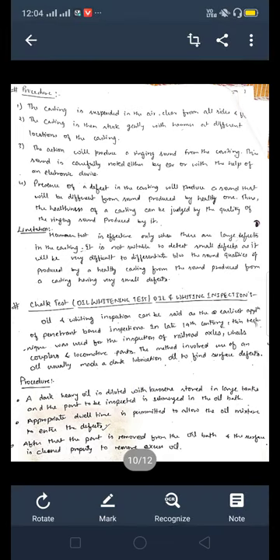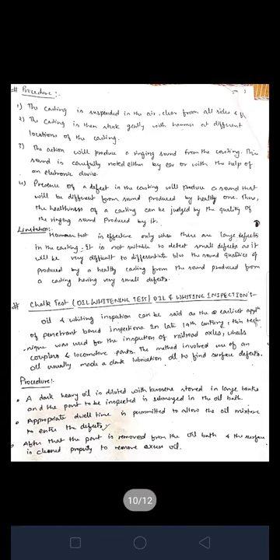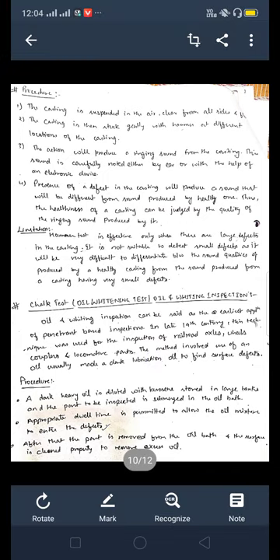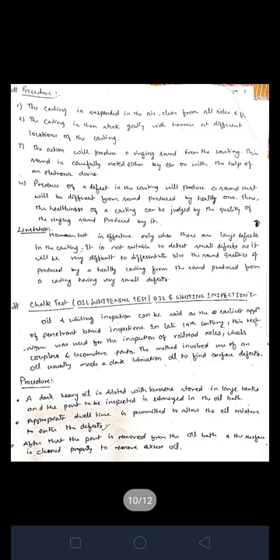The chalk test is also known as the oil and whiting test or oil and whiting inspection. Don't be confused — chalk test and oil and whiting inspection are both the same thing.